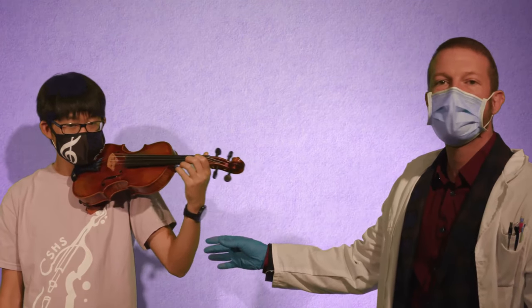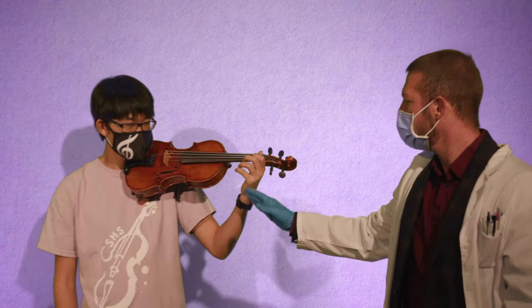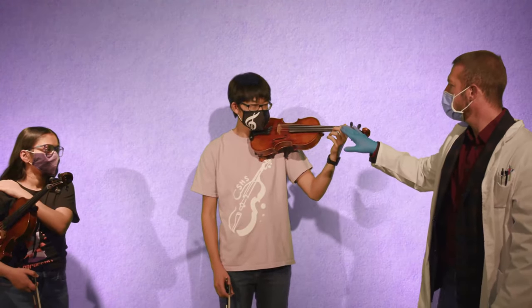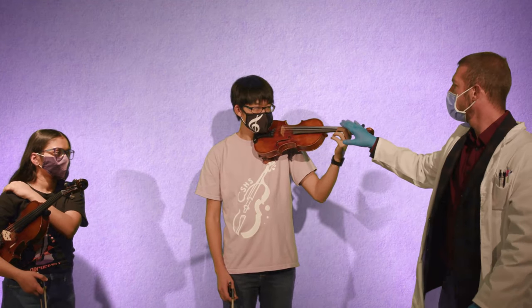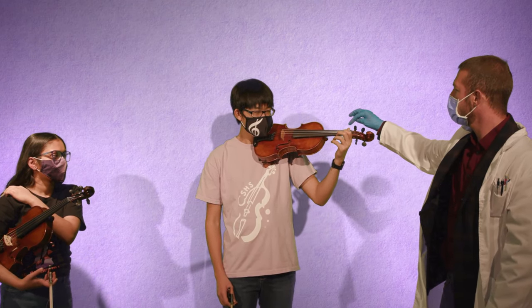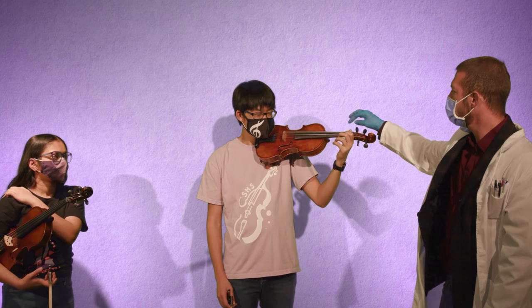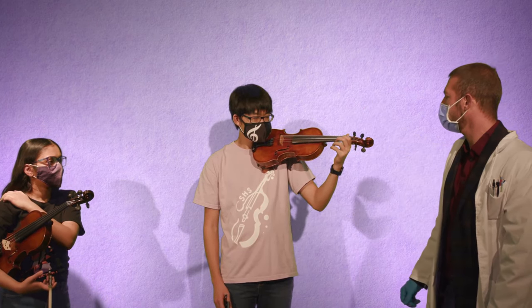Anushri is going to help coach Haju. She's going to be watching his arm angle, making sure that his wrist is straight, that his fingers are round and that we have tabletops. She might also check that the thumb is staying up in generally the same spot — not squeezing, not over-rotating with the fourth finger or something like that.